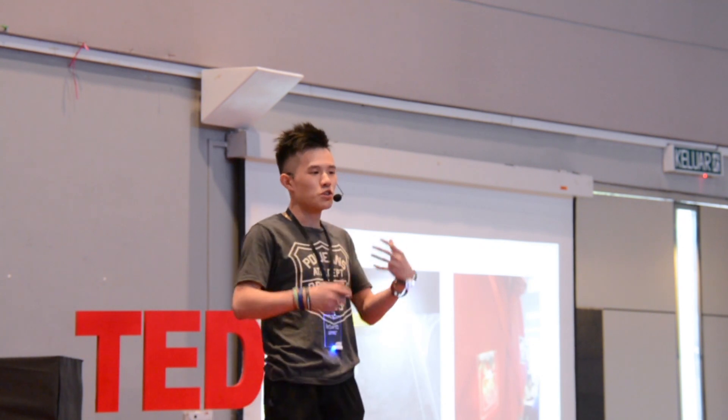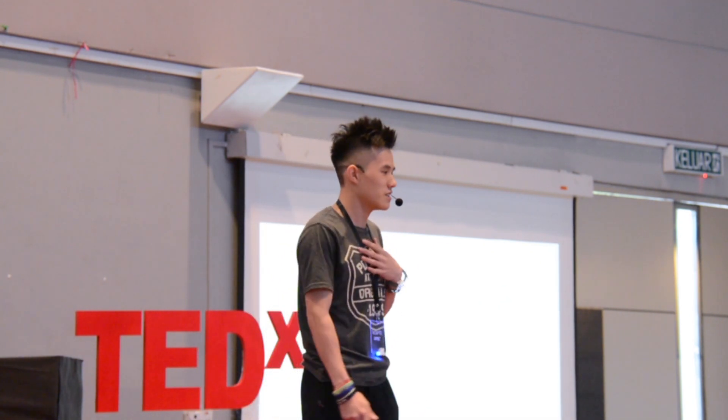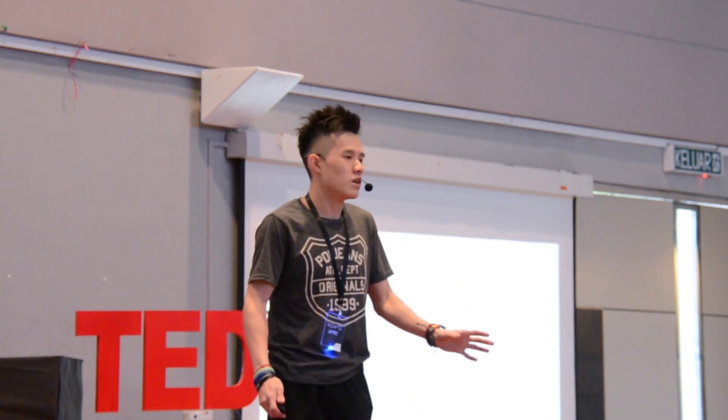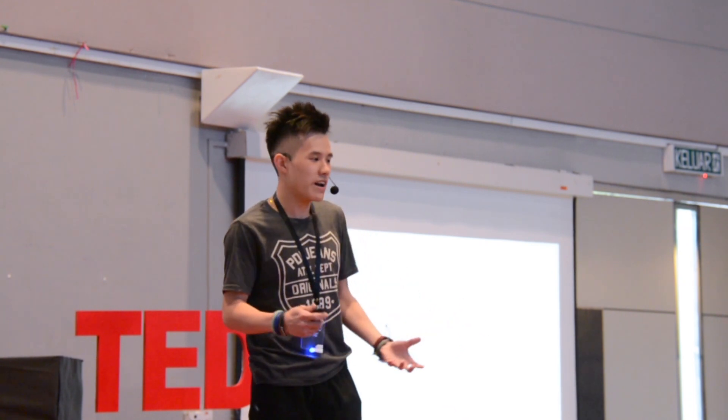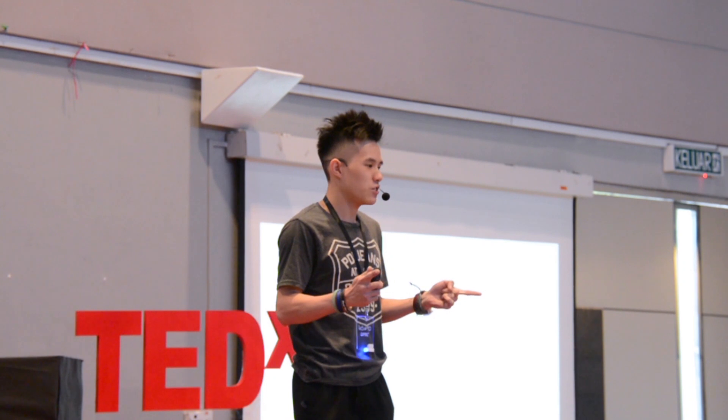So why am I sharing so much about penknives? Well, growing up as a kid, my life was actually a great adventure. I don't grow up in an environment where I cry, beg, or ask for toys. I get toys by building them.